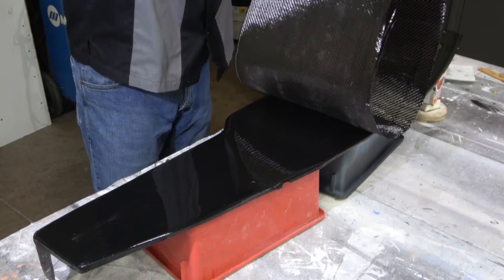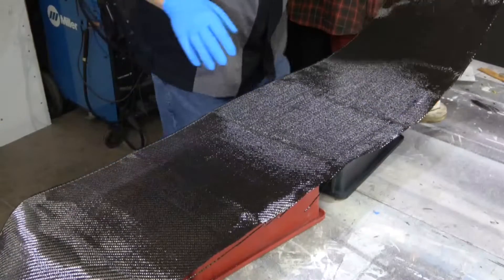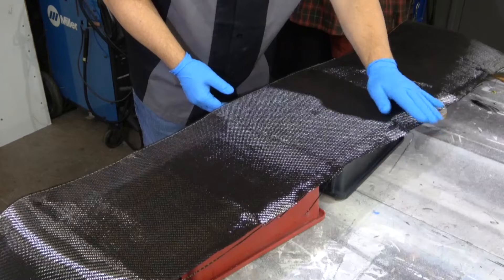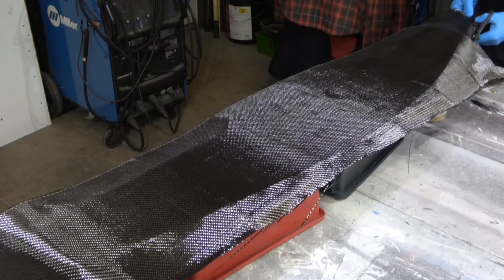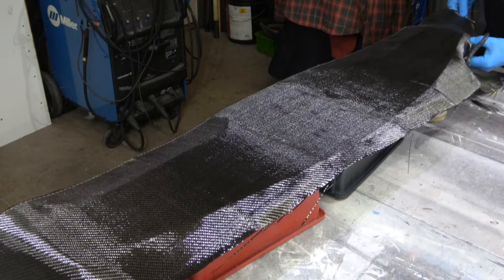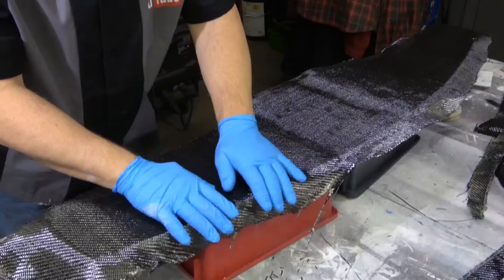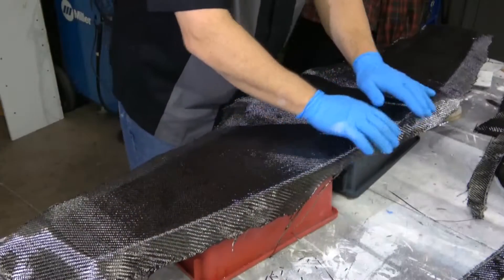Lay it down as evenly as you can, get it centered, and let it lay down by itself. Don't force it so you don't push the fabric in one direction. Now you can make sure it's down flat — push it and start to form around the edges so it gets tacky and starts to stick. This is a good time to cut away the excess fabric. Then work it around the edges very slowly to make sure it sticks fully around all of the edges and surfaces.